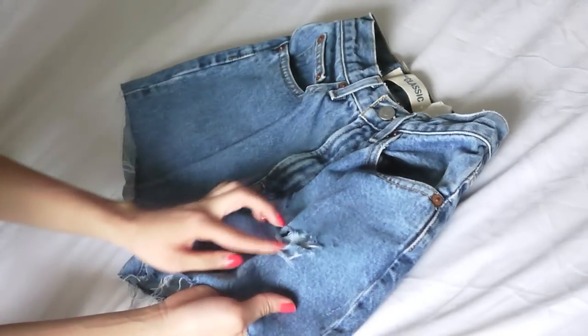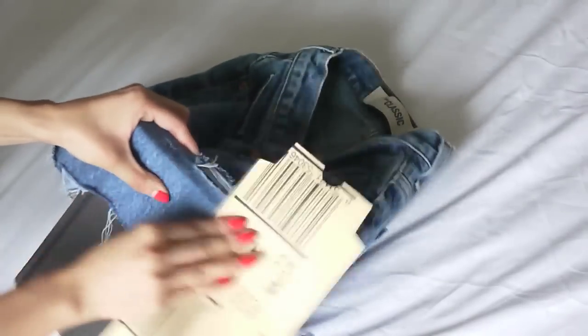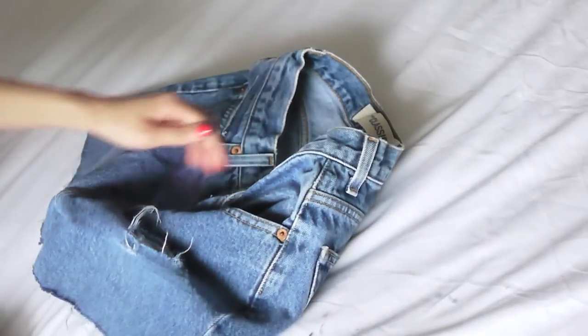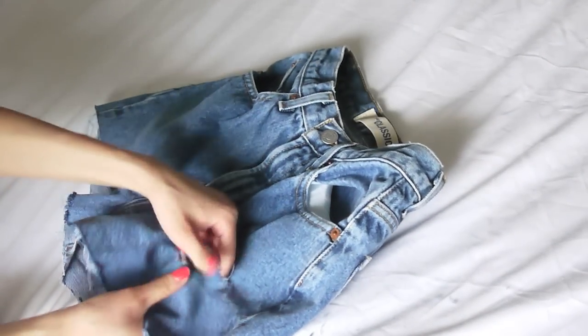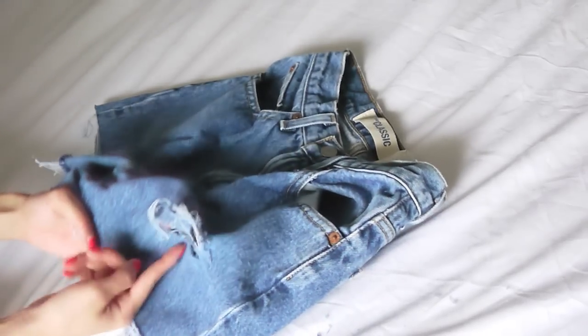So here you have your first finished hole. You can keep making the hole bigger just by repeating the same steps as before. You can put holes in different areas and make them bigger or smaller if you want. I'm just going to keep putting some random holes everywhere on the shorts to finish up the look.